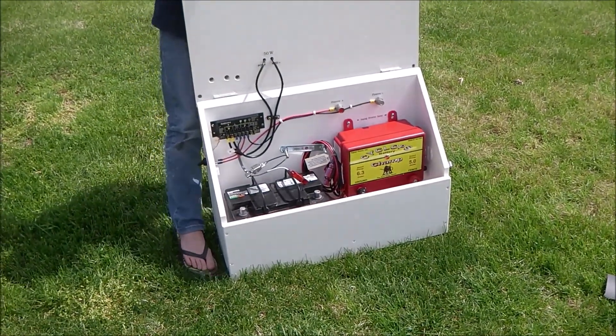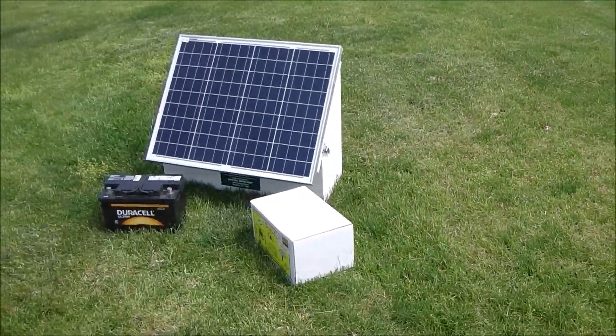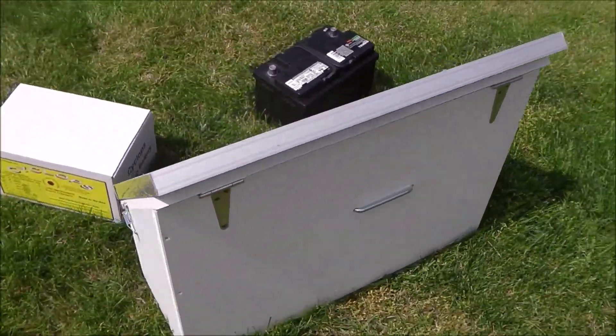Hello, this is a little video we put together showing you how you can make a battery powered electric fence energizer into a solar powered unit.